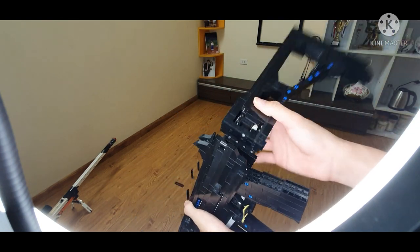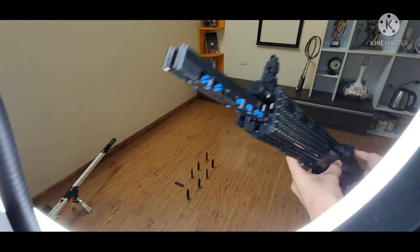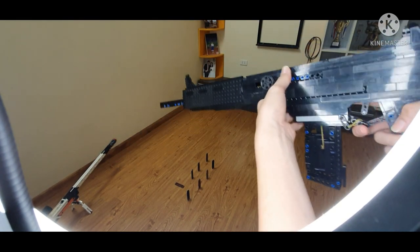I actually kind of just kept the stock and modified the entire gun. You can see it also has an angled handguard like the G36. So let's test these things.